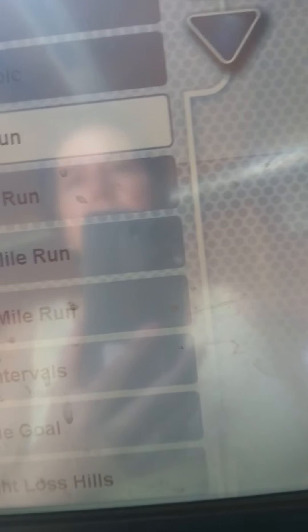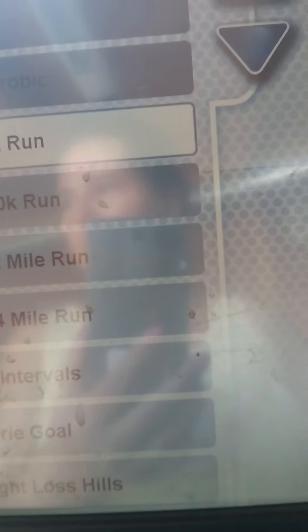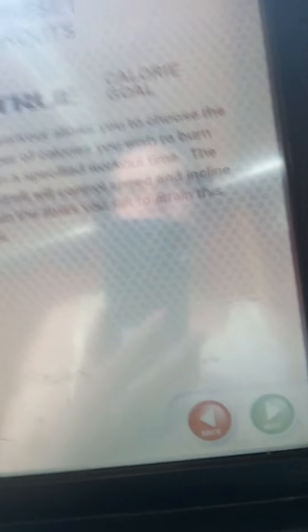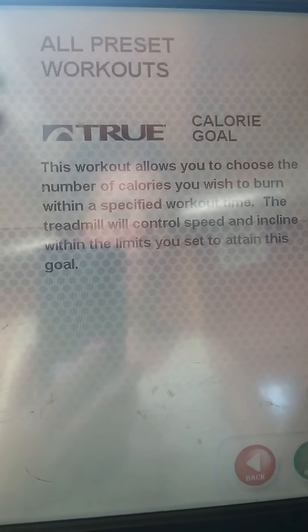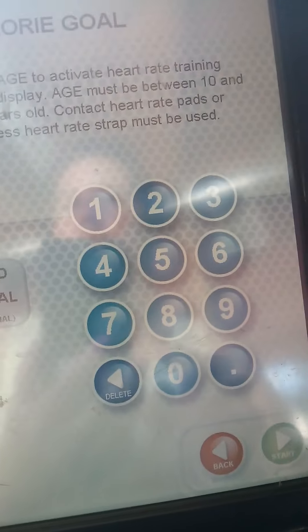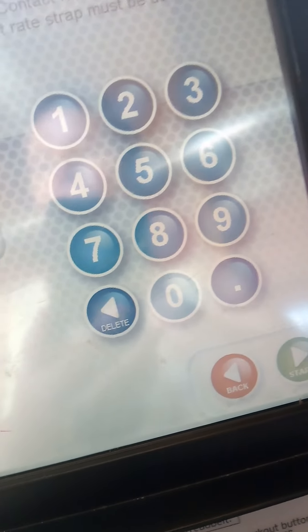Calorie goal, maybe — I am watching my calories, I counted my calories yesterday. Let me see, calorie goal. This workout allows you to choose the number of calories you wish to burn, so let's go next. How many calories do I want to burn?